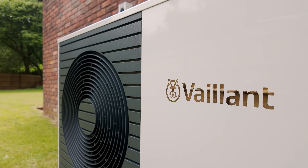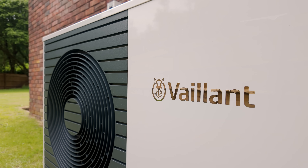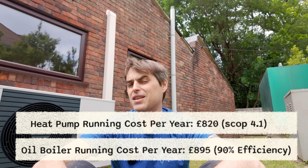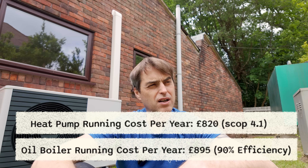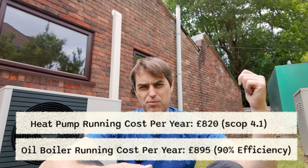Now we can talk about running costs. Right now oil is about 63 to 65 pence per litre. Electricity — the new cap is around 22 pence — so oil is kind of competitive, not crazy expensive. However, we've designed this system to run at a maximum of 40 degrees Celsius flow, so it only reaches 40°C when it's minus two outside. That should result in a seasonal coefficient of performance — SCOP — of over 4, around 4.2, meaning this setup will be roughly 10% cheaper to run than oil.